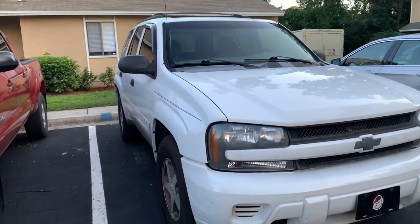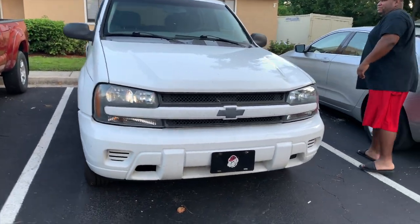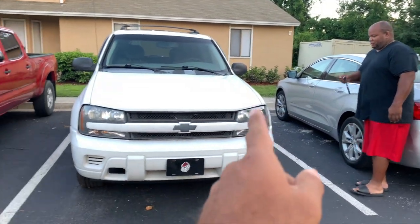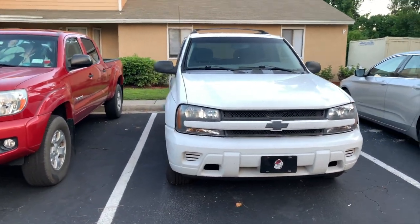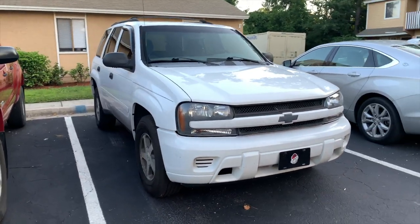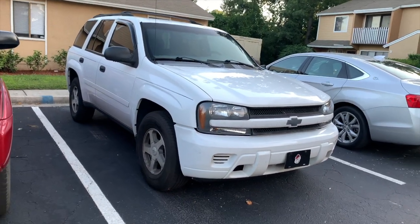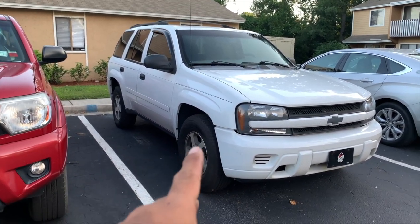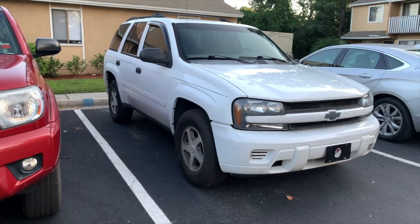For $800, you can't beat it. He got this vehicle for $800 and this thing has been a road king — no issues whatsoever. You can't beat a car like that for $800 with no issues.